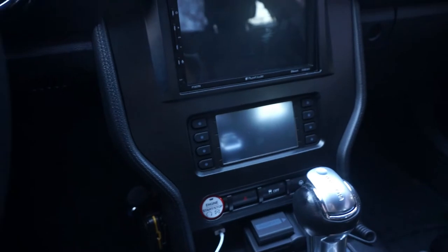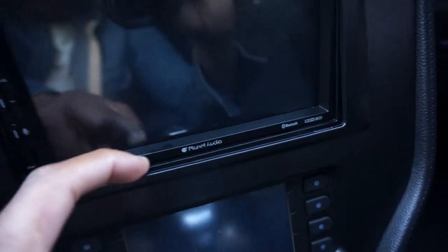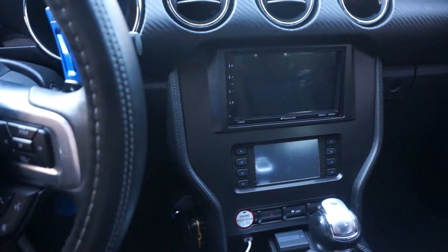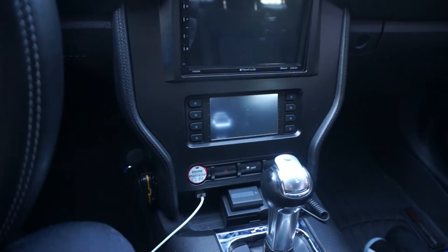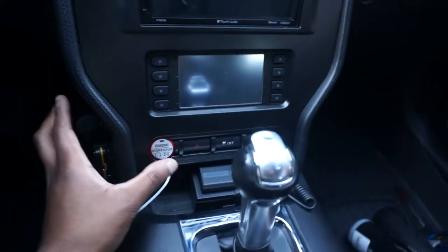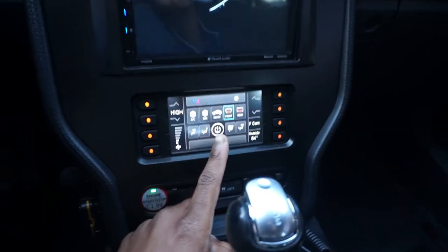So right now I'll show you all the radio. It looks really good but there is a slight gap right there — it's really not that noticeable unless you know about it and look really closely, but it does look really nice as it is.